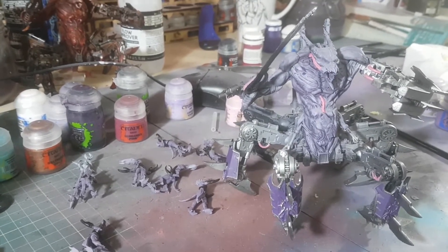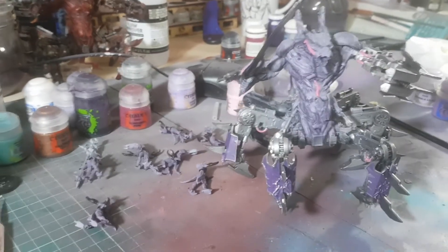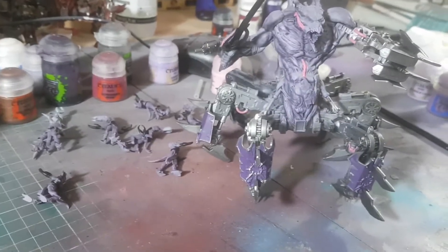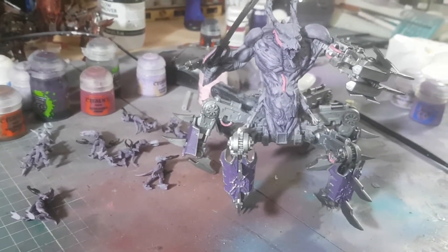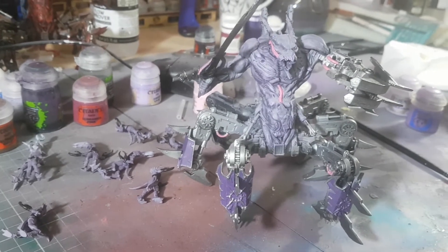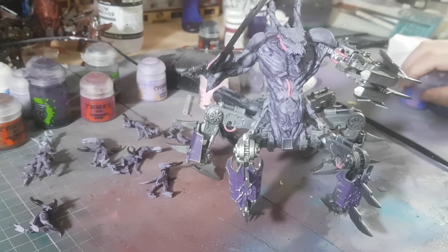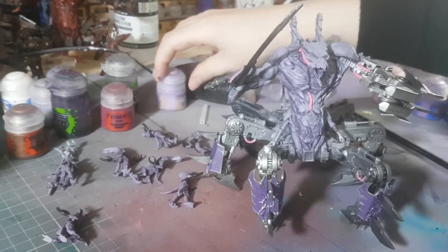The airbrush kept clogging because we were using the base color by GW that doesn't have an air range, so I had to thin it down massively. Lucy is taking the Slaanesh army home to crack on with it. Meanwhile I'll probably just stick to the Death Watch and get them finished.